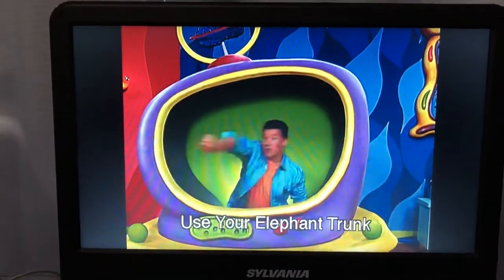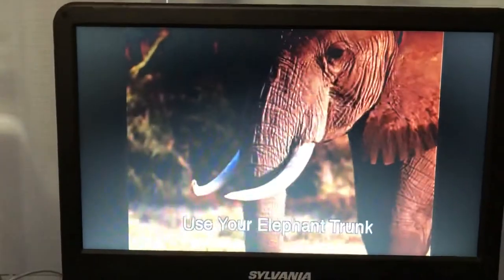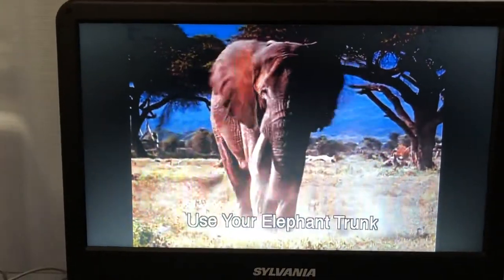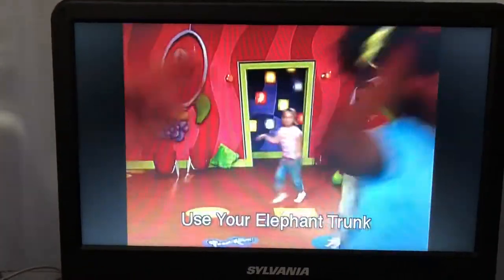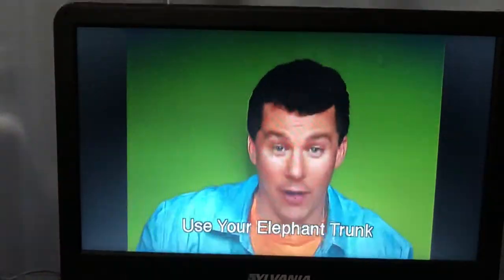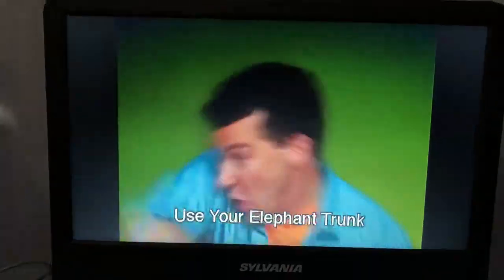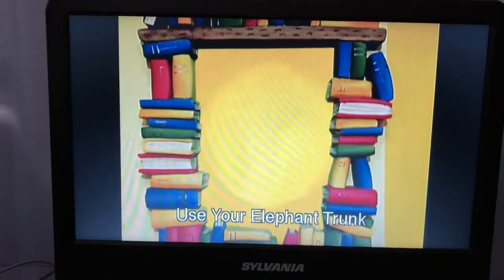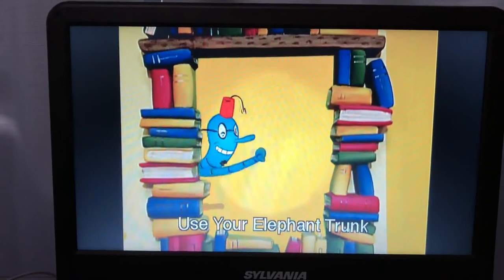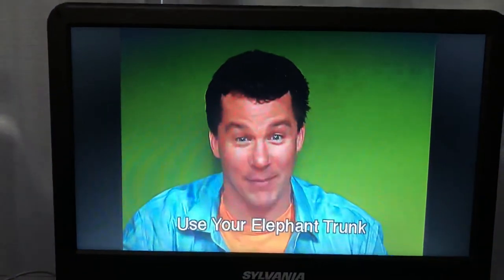Shake hands with everyone using your elephant trunk. Wow! You're pretty good with your elephant trunk. But can you do this? I'm back! That was a great game. You want to play again?